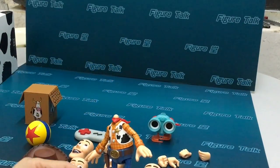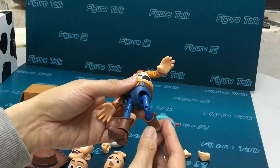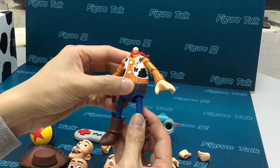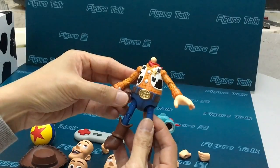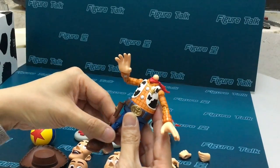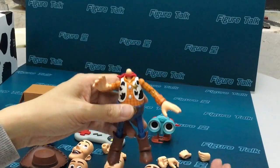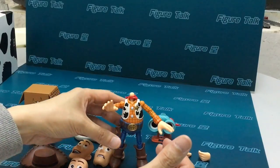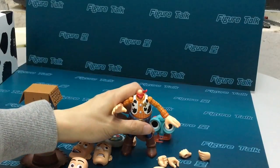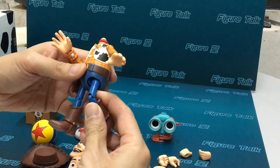It's very well done. For the articulated body, because it has some weight, I think they have to improve the tightness of the joints to support the slightly heavy body of the figure. But for normal usage and normal posture it's fine. For some strong poses like running, it might need a stand.